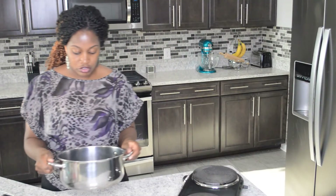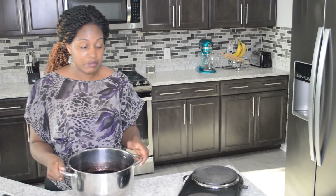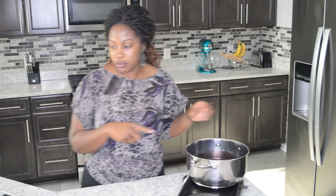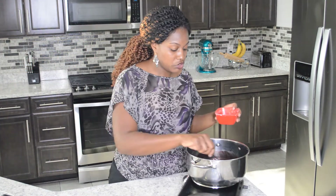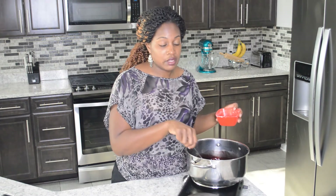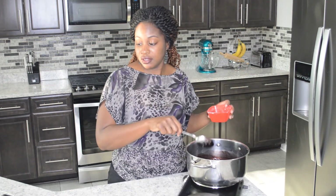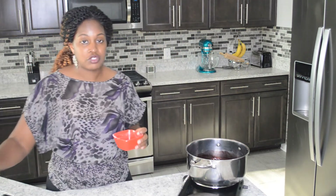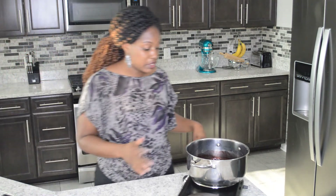What I did was strain my liquid, rinsed the pot out, and added it back to the pot. When you add the arrowroot powder you want to add it over heat, but make sure you add just a little bit at a time and give it a good stir. Add a little bit at a time — I can't stress that enough. Keep the heat very low, not high heat.